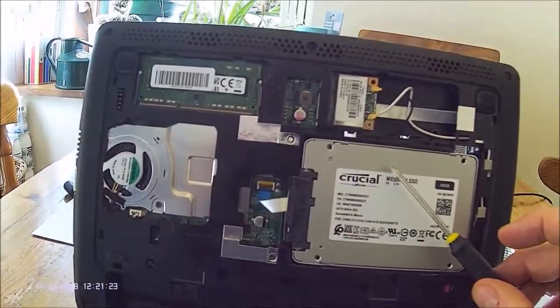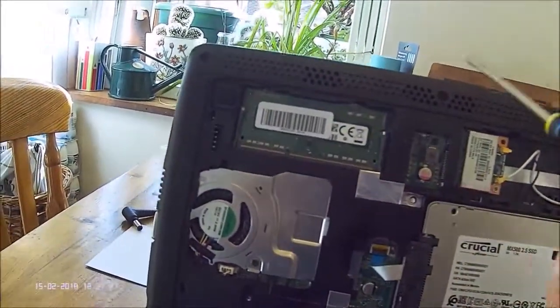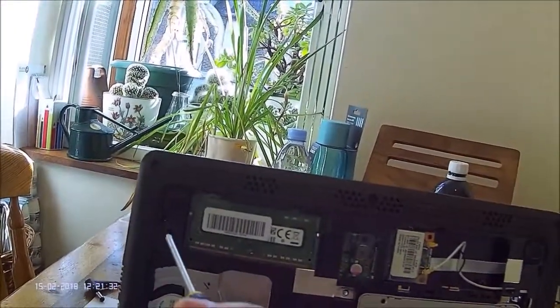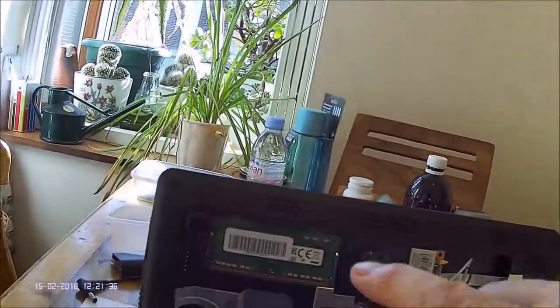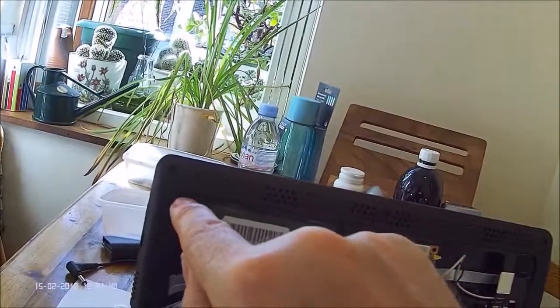Now we've got to the insides. This is the hard disk here and this is the memory card which Anna replaced in her video. It's quite a simple job when you've got to this stage — it's just a question of unclipping two plastic clips at the sides and the memory card will slot out.